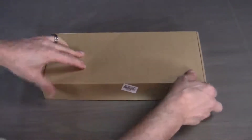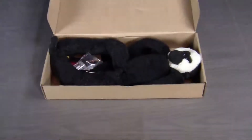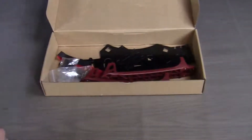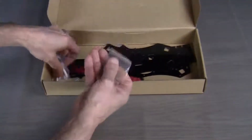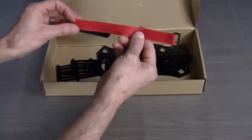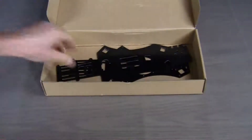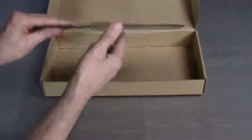Let's open the box and see what comes with the alien quadcopter frame kit. We have our booms, a package of hardware, another package of hardware, another package of hardware, a battery strap — and I don't think we'll use this particular battery strap, we have a better one — and then a camera mounting plate, a bottom mounting plate, and a top mounting plate.